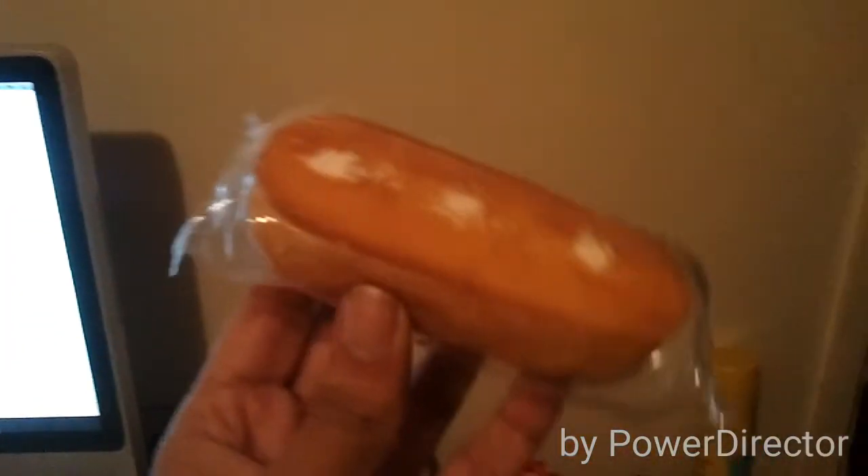There you go. I'm scared. Can you open it for me? Alright, you first.